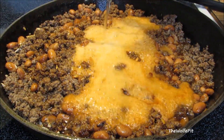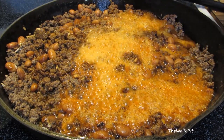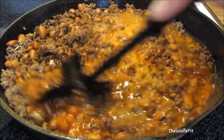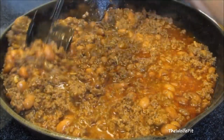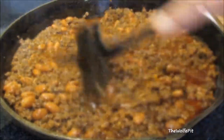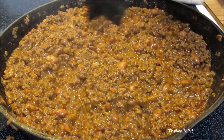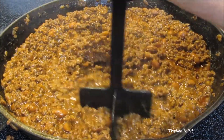Then add 12 ounces of beer and give it a good mix. Bring it up to a boil, then reduce the heat to medium low and let it simmer for 30 minutes uncovered. After simmering for 30 minutes, give it a mix and roughly mash up some of the beans — that'll help thicken up the mixture and make it somewhat creamy, like refried beans.